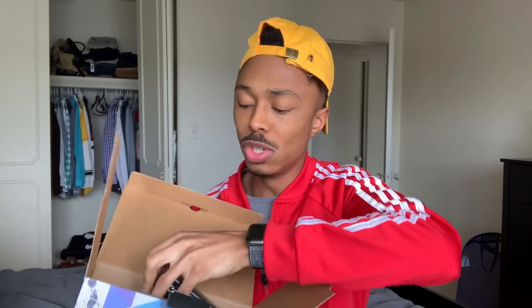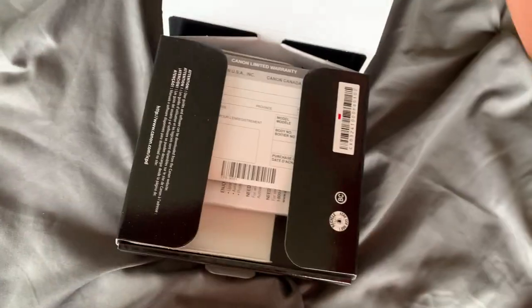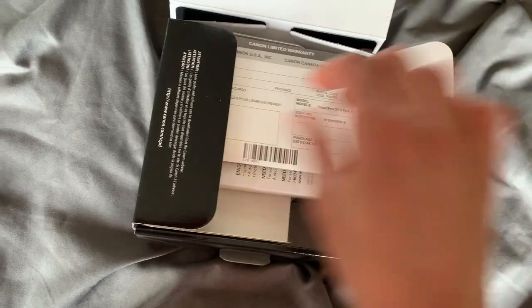Now it's time for the moment of truth — we're getting straight into this unboxing. We're going to open it up just like that. So we're going to take out the most important thing, which is the camera itself. Inside the box you obviously get a Canon G7X Mark 2. Three other things Canon gives you: an extra battery, a 32 gigabyte SanDisk SD card, and a mini tripod.